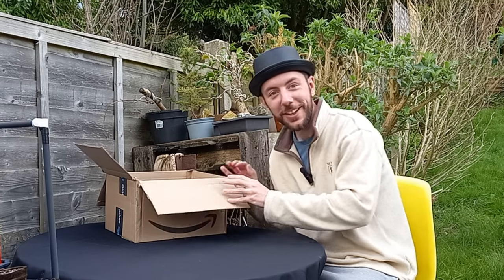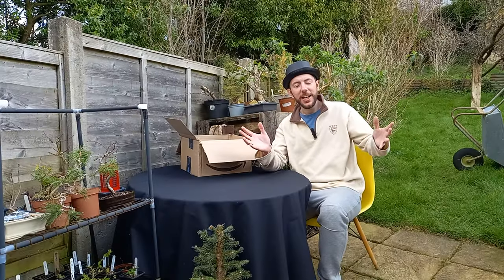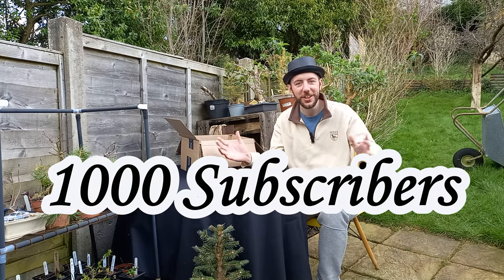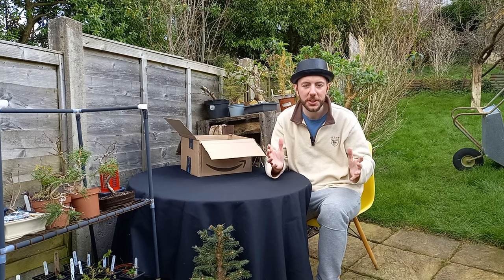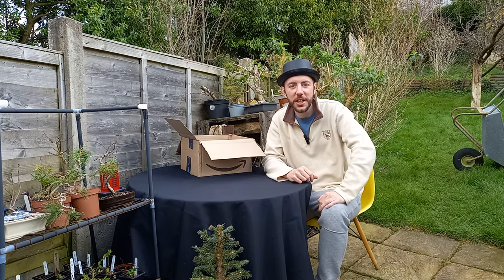Welcome back to Not Another Bonsai Channel. Today I can't believe it — we have reached 1,000 subscribers! Thank you so much to everybody who subscribed to the channel, liked the videos, watched the videos, shared the videos. I really do appreciate all of your support.